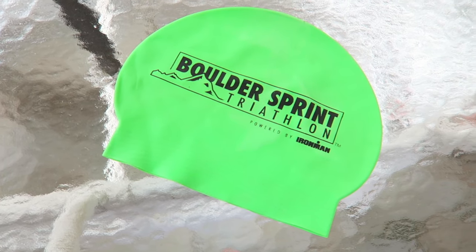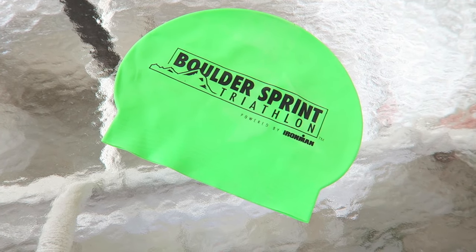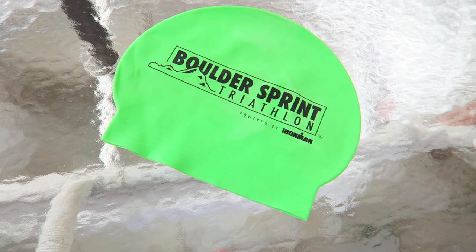Being seen in the water is crucial for safety. I wear a bright green swim cap that stands out against the dark water, and when possible, I swim when there's less boat traffic out there. Swimming in an open water route like this, or whatever you're going to be doing on race day, brings with it its own challenges.